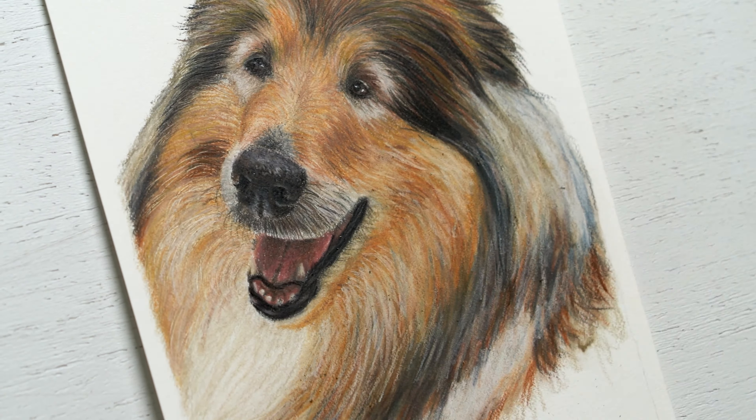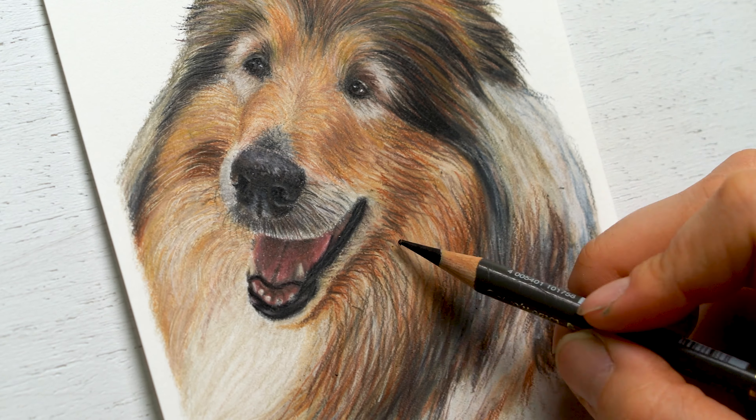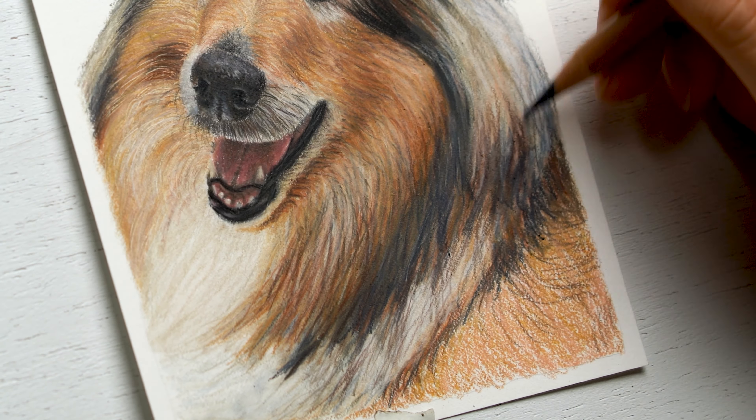I ended up just blending it all so it looks very washed right now, but then I'm able to apply more layers on top, even the highlighted parts — I used a white colored pencil to create some of those highlights too. As I started to apply more of the highlights and the lowlights, it really started to turn out and look really good in the end. I also used the slice tool, which helps to create some of those stray hairs. If you're interested in those kinds of materials, you can check out the materials list below.